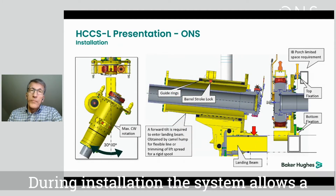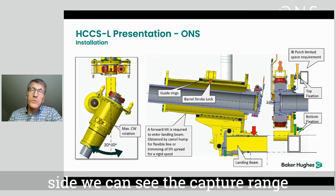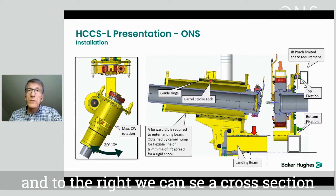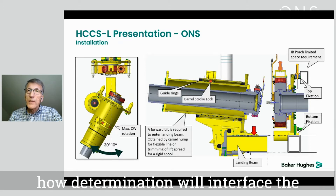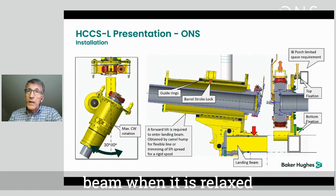During installation the system allows a rather large capture range. On the left side we can see the capture range in the horizontal plane, which is 40 degrees. To the right we can see a cross section through the system showing how the termination will interface the landing beam and be locked to the landing beam when it's relaxed.